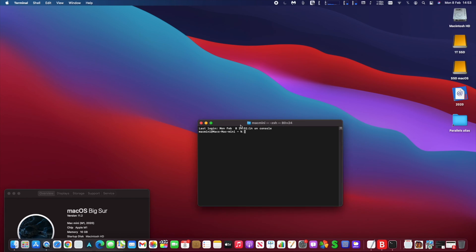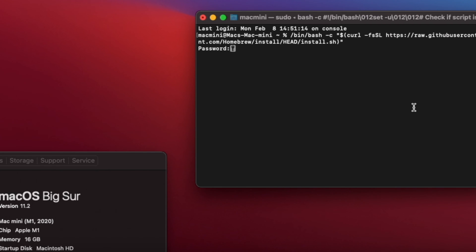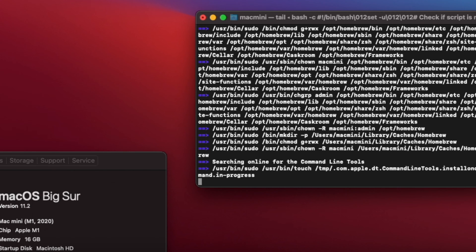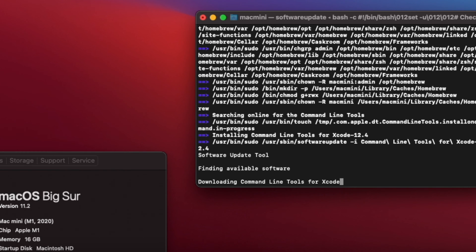If you're a Homebrew fan and an Apple Silicon Mac user, you'll be happy to discover that the latest versions of Homebrew 3.0.0 and beyond now natively support Apple Silicon architecture. You'll still need Rosetta 2 to have some packages and formulae work, but many are already natively supported by this command line package manager.